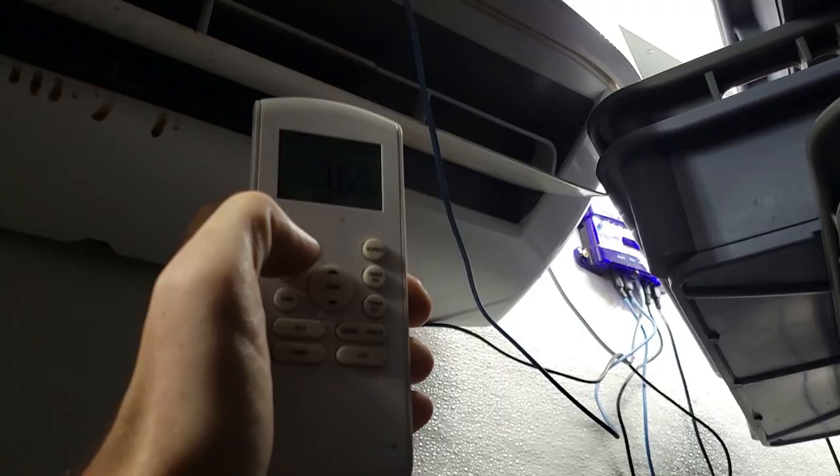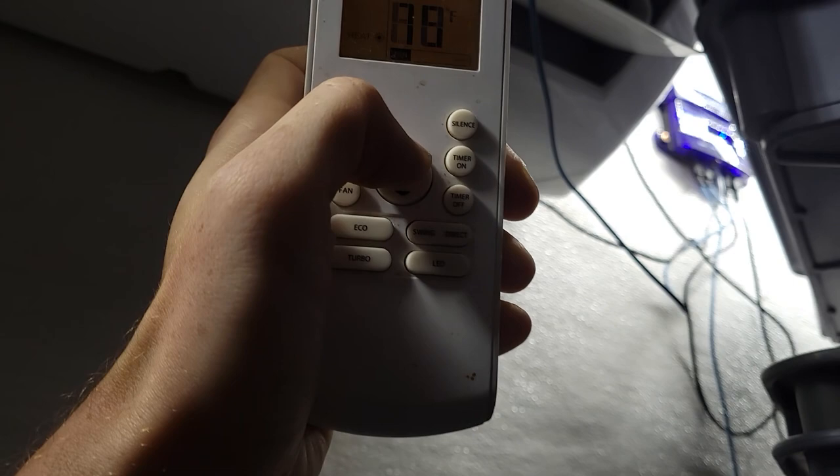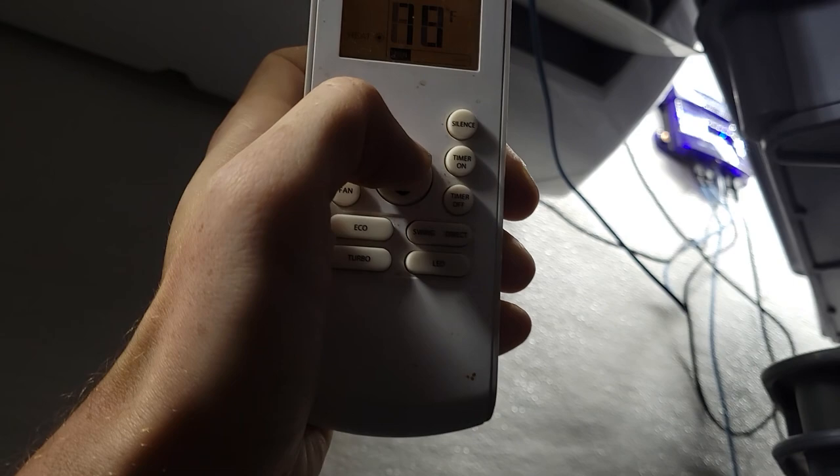All right, now we're cooking with gas. We're going to turn on the heat. Okay, now it's going to 76 degrees. We want it at like 86 degrees.